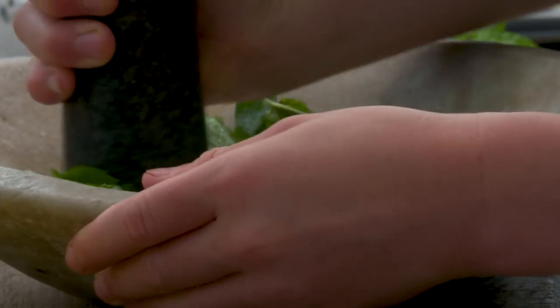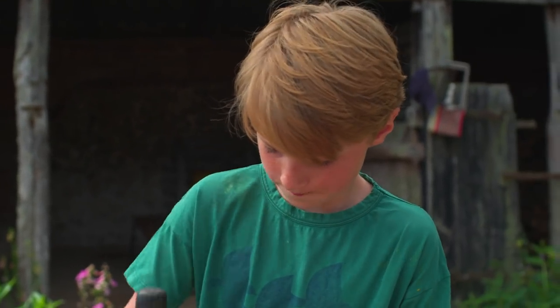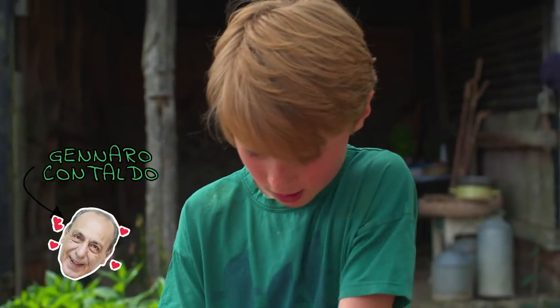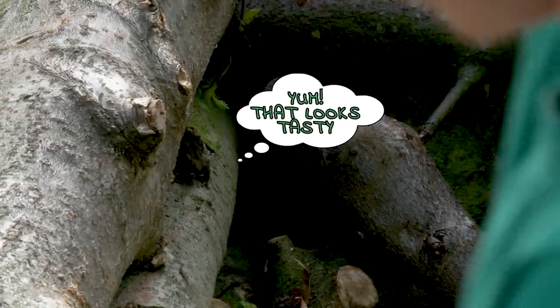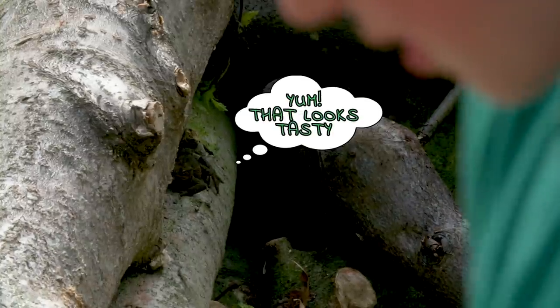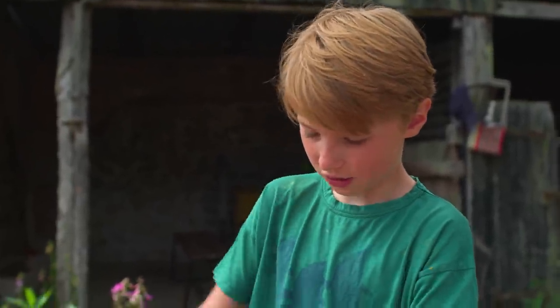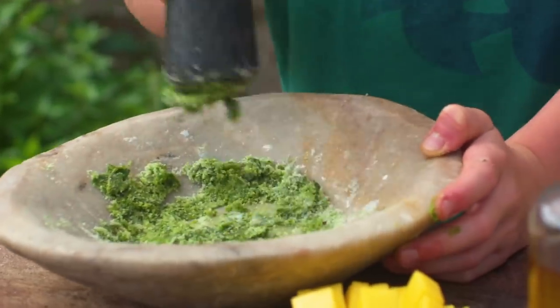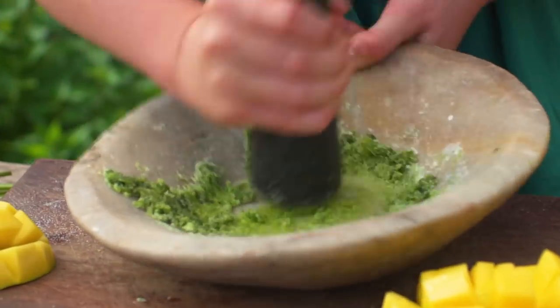Did you know the pestle and mortar was actually one of the first kitchen gadgets in the world? Gennaro actually has a collection of them — a strange thing to collect, but yes. I collect Star Wars figures; me and my dad collect them. So you bash it like this and then you muddle it like this.